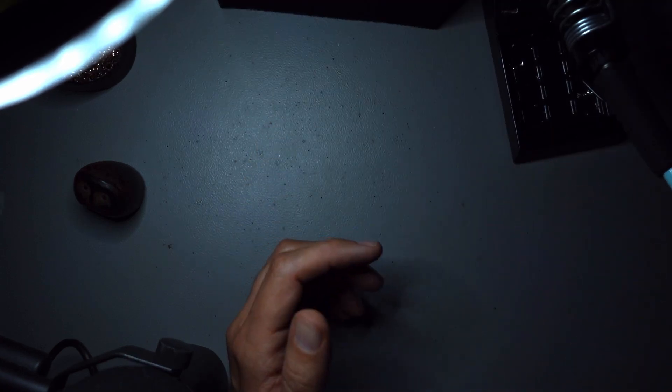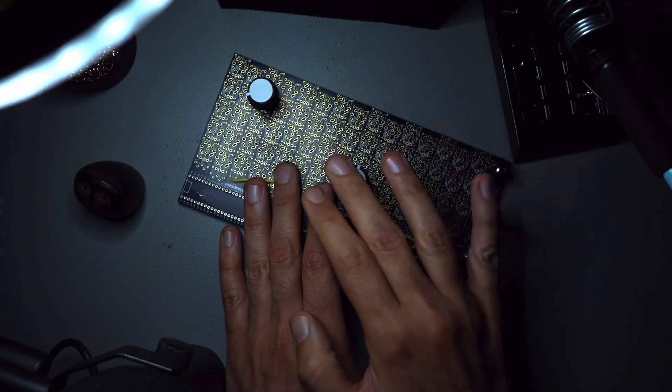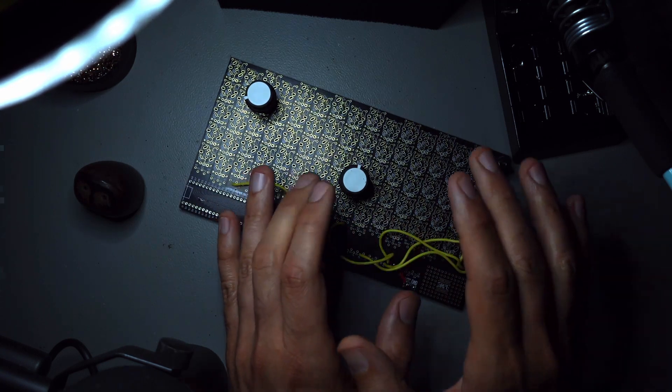And this is it. In the next videos, we're going to be looking at the board itself, learning how to connect the components, learning how to wire things to our microcontroller, and programming.